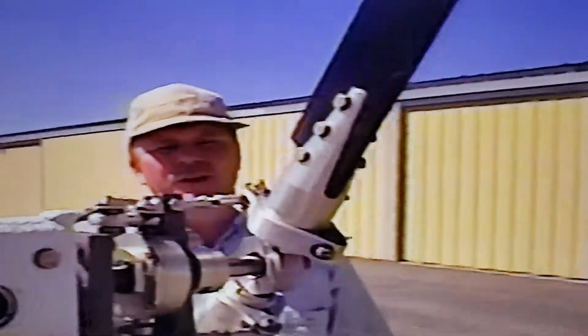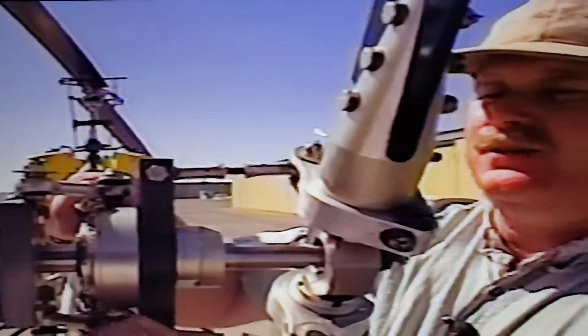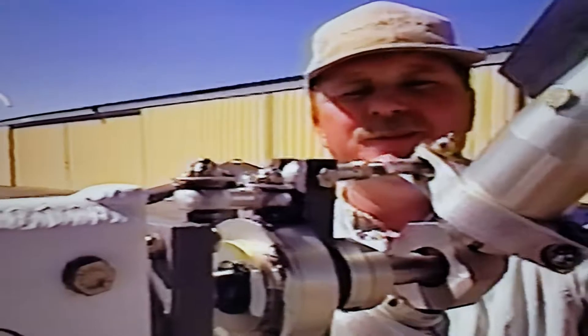On the tail rotor itself, it's very similar to the Brantley. It uses a delta hinge to pivot on and unload itself in high winds, and it uses the same system for pitch control — two rods that work themselves close to over-center. That's what pushes the pitch change bearing back and forth and allows the pitch change to happen at each of the tail blades. When you're pushing the pedal back and forth, you can see you get feathering one way or the other via these little rods going back and forth.